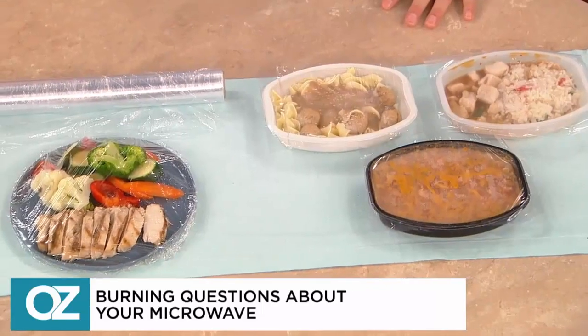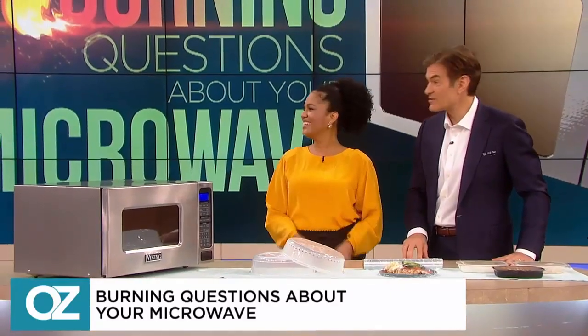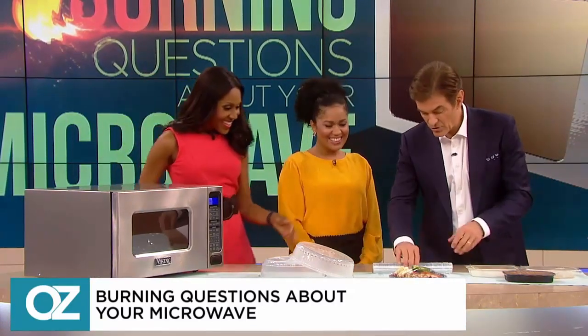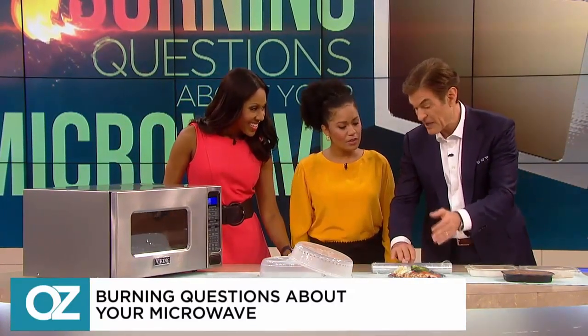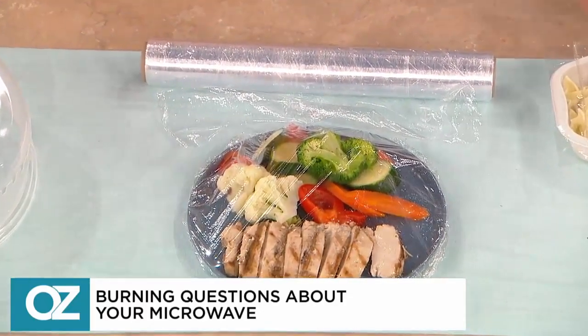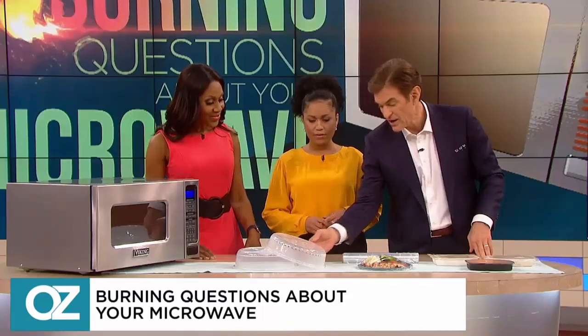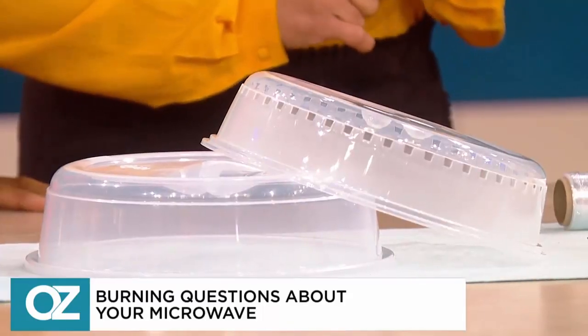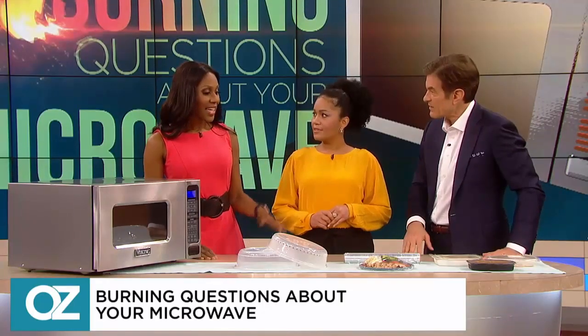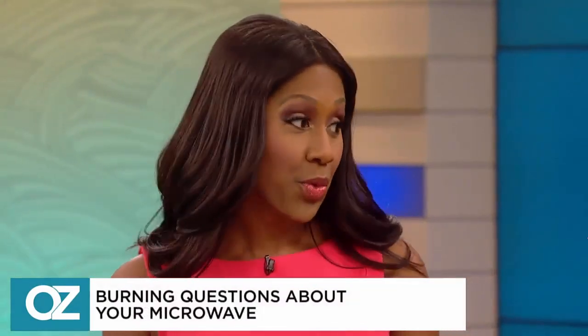There's been a lot of talk about chemicals in plastic. We'll listen to the truth from Jen Cottle who's joining us now. Questions are always being asked about this. Studies have shown that chemicals like phthalates and BPA in plastics can actually leach into our food and our drink.